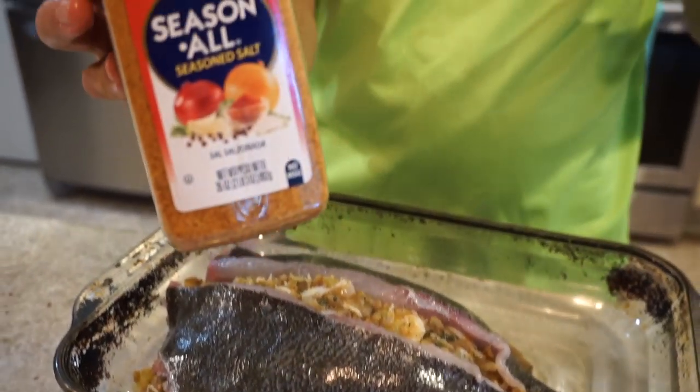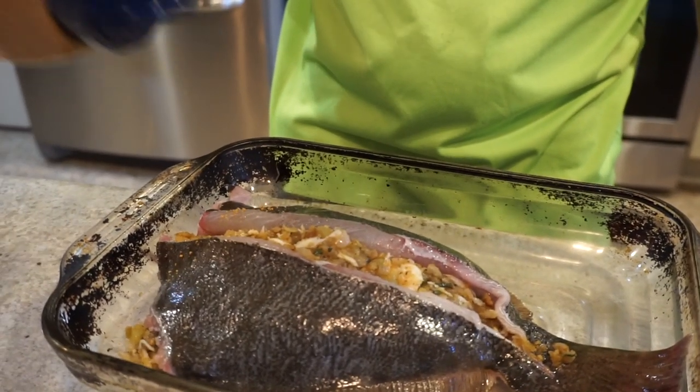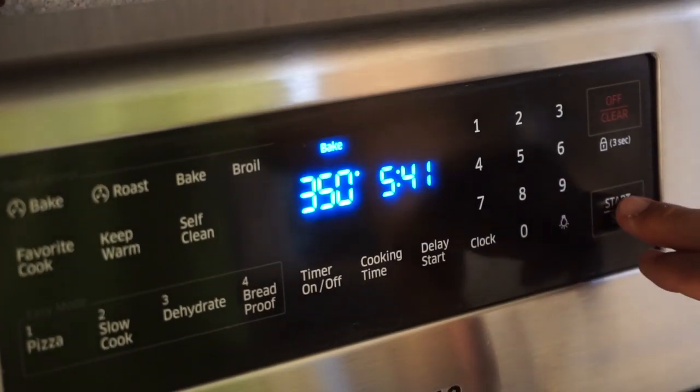Our stuffing is inside the pocket, so I'm going to go ahead and close it up. I've got Morton Seasoning, Tony Chachere's, and Louisiana Fish Fry orange seasoning — all of them are really good. Just coat the top of the fillet. Now we're going to put it in a 350-degree oven for 25 minutes. It'll be the longest 25 minutes of your life because you know what's coming.